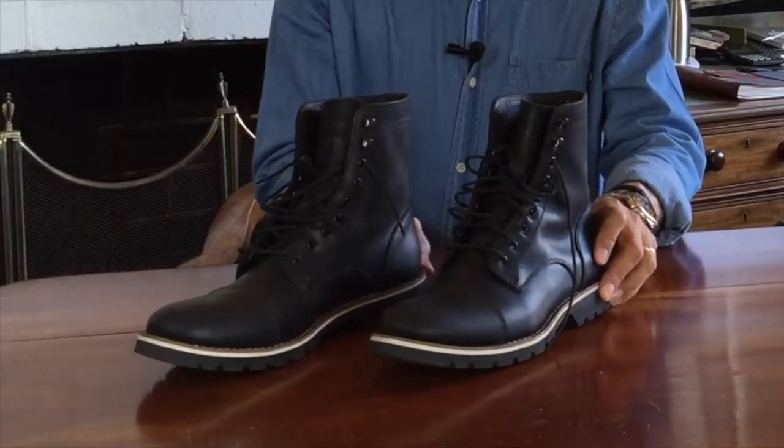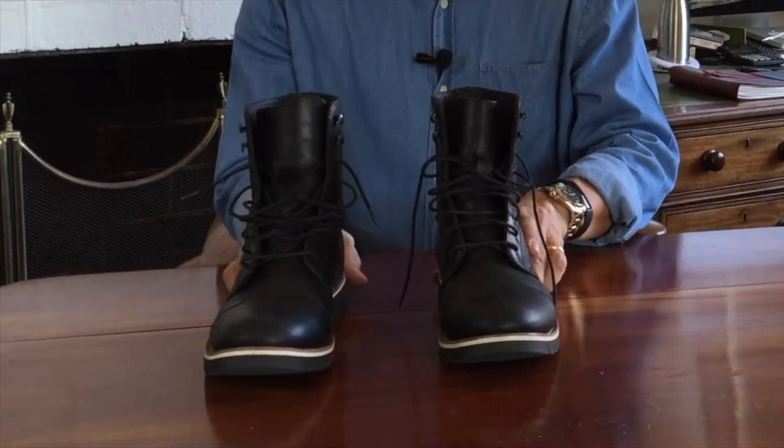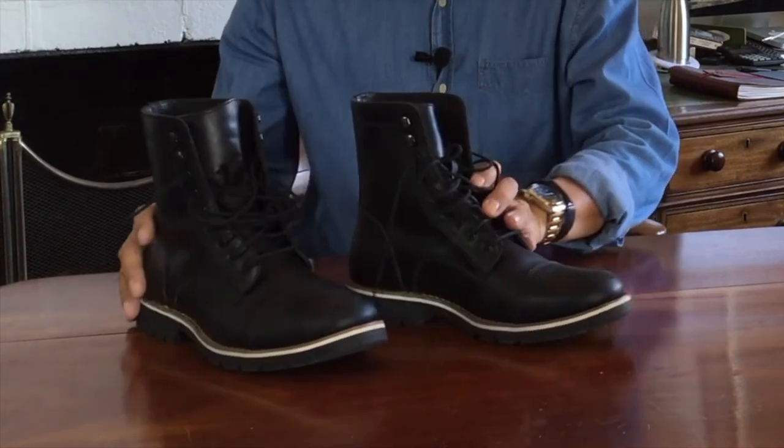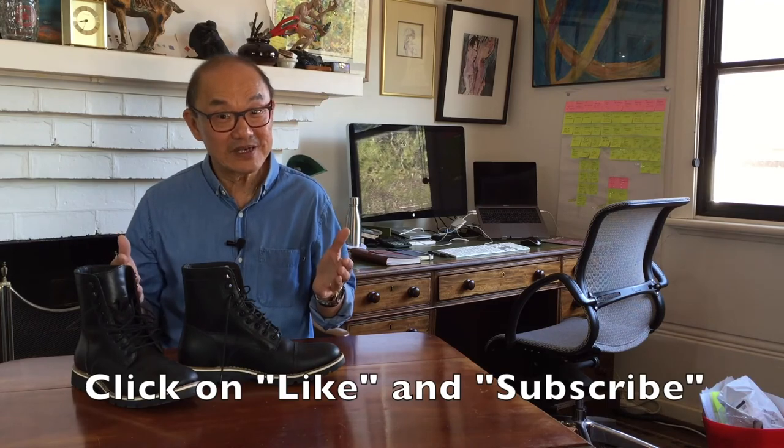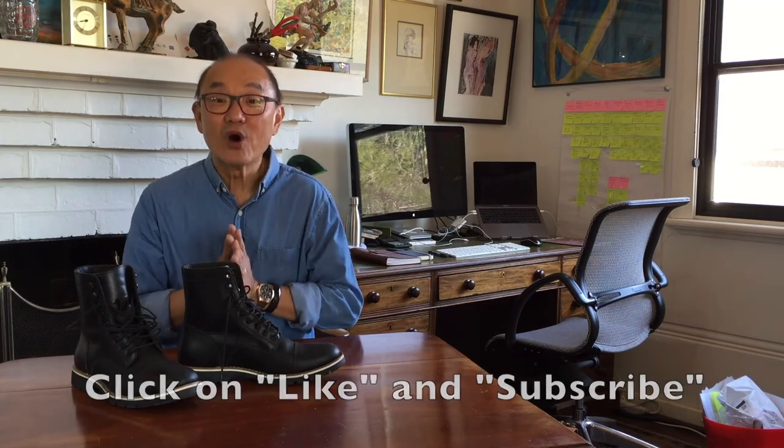So that's what I think of the Helm Johnson boot — good looking and comfy, but I'm just not getting it. Thanks for watching. If you like this video, click the like button below, and it would really help me out if you subscribe as well. I have plenty of other boot-related videos in the works, so I'll see you soon. Bye.